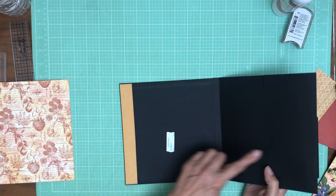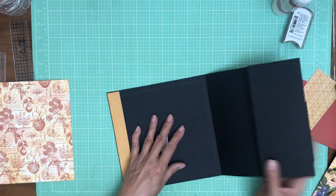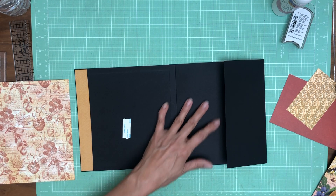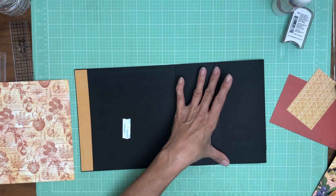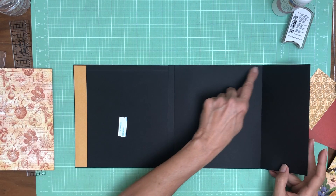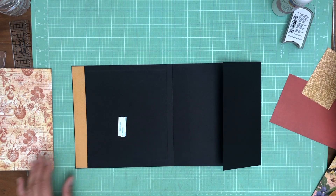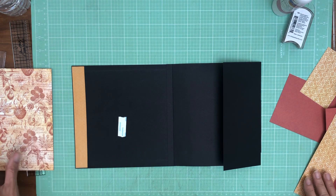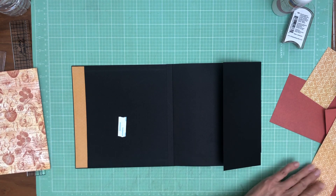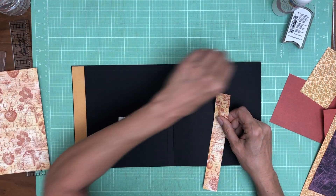This is going to be a pocket, so the first thing I'm going to do is lay down these pieces right here, then I can glue my pocket shut. I'm just going to put a fine bead of glue on either side and then we can cover that. It doesn't look like I inked anything, so let's get that out.